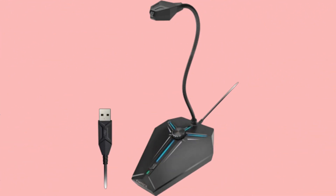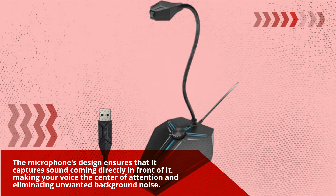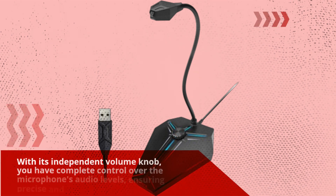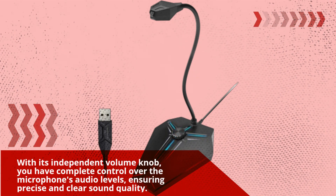The microphone's design ensures that it captures sound coming directly in front of it, making your voice the center of attention and eliminating unwanted background noise. With its independent volume knob, you have complete control over the microphone's audio levels, ensuring precise and clear sound quality.